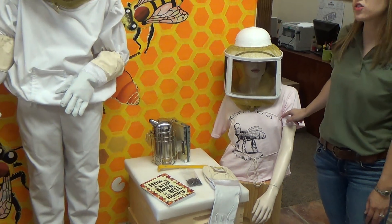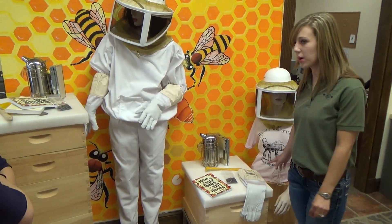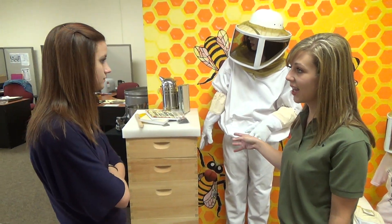This veil has a drawstring, so you don't have to have it for a jacket. The drawstring just wraps around your body. The difference in these two kits: this one will get you through about the first year, possibly into the second.